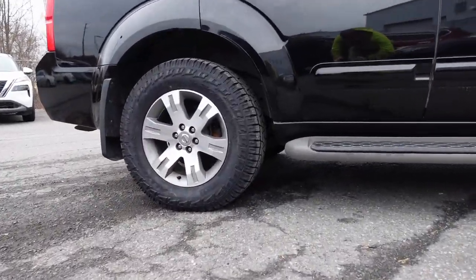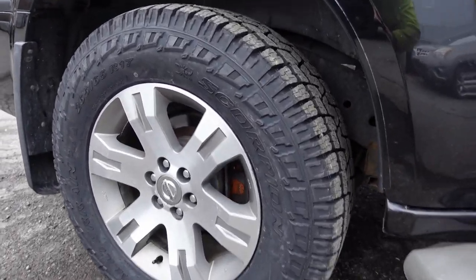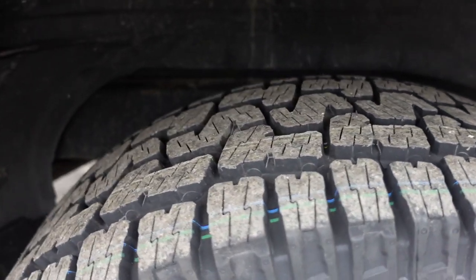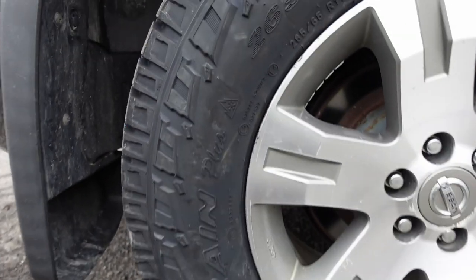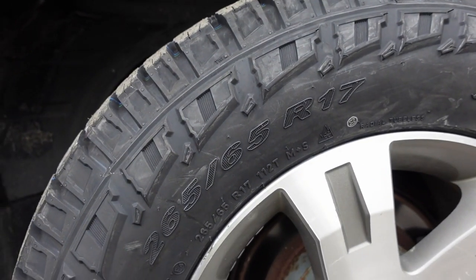So the ones I picked out from Nissan were these Pirelli Scorpions, and they are the All-Terrain Plus versions. You can see they've got a significantly more aggressive tread pattern. On the side, they say All-Terrain Plus and have the 3-Peak Mountain Snowflake rating. They're 265/65R17s in size, which I think is a fairly small tire actually.